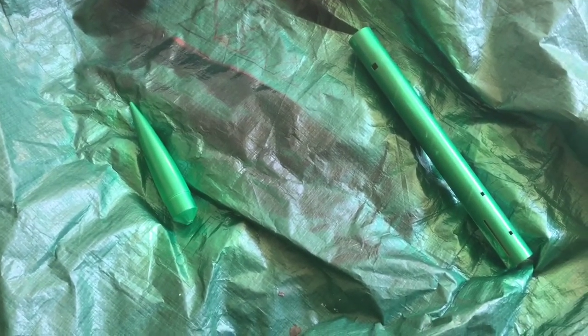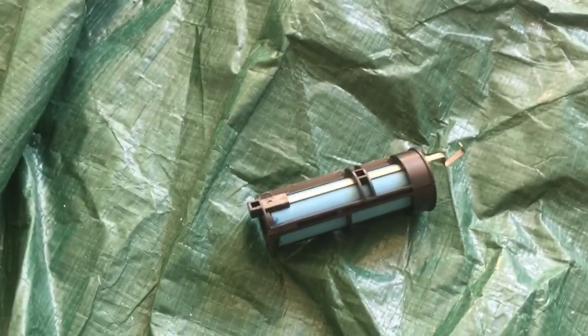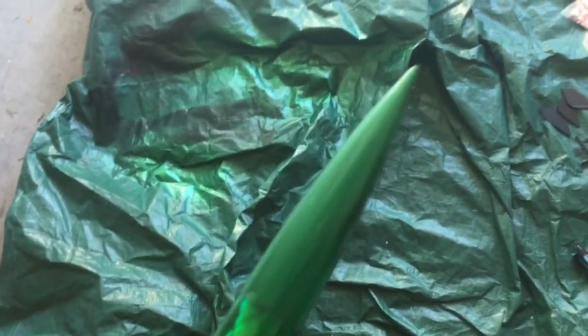So let's go ahead and get this body painted first. Got my first coat of green on there — got a little overspray but that's okay. Then I went ahead and got our engine assembly put together.